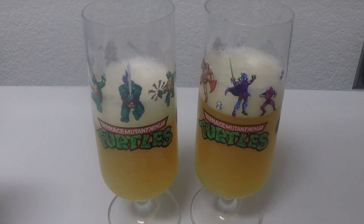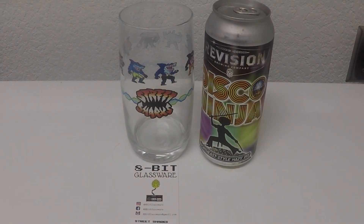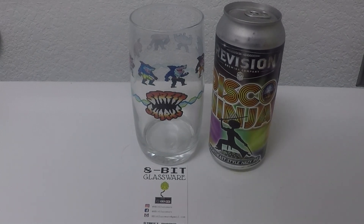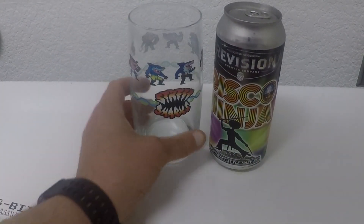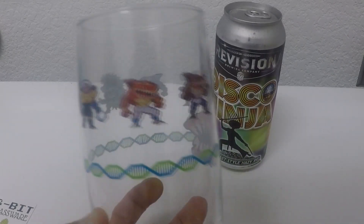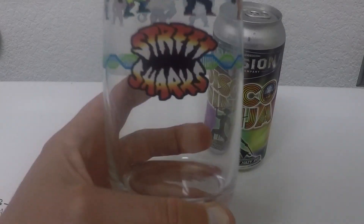Welcome back everyone to yet another 8-Bit Glassware, Glug Glug with Lug Glug. We're bringing to you some Street Sharks — a show that I never really watched, but it was part of the 8-bit collection so of course I got it. Club member 66. I'm going to go and watch these because it looks pretty kick-ass. It's a little after my time for cartoons, but it looks like a Teenage Mutant Ninja Turtles kind of knockoff where you got these shark brothers that go around saving the day and kicking the baddies' asses.